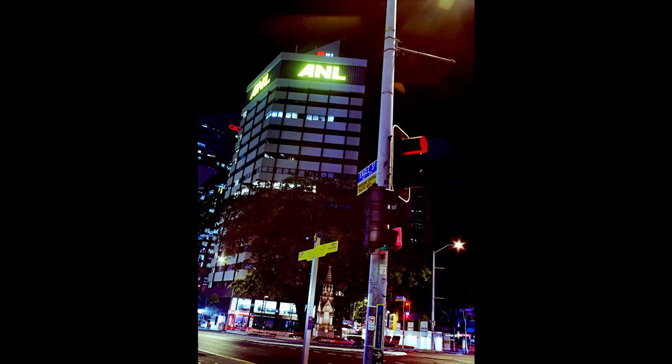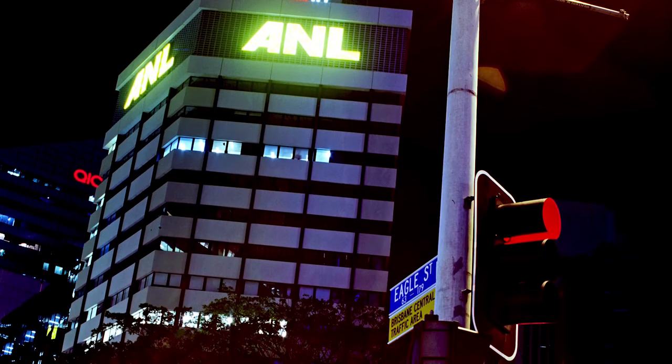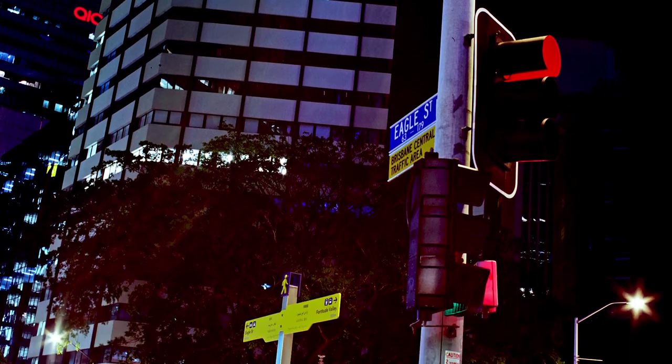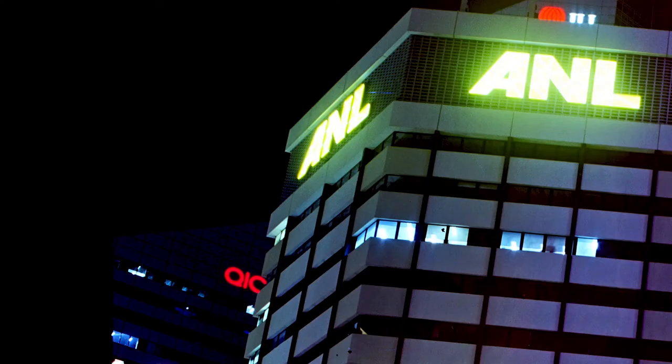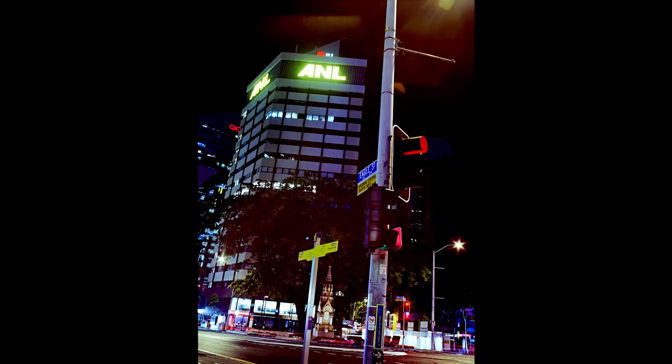Here we have the ANL building as it's so warmly called, on Eagle Street. This shot is on a bit of a slant but I do kind of like that. I do wish there was some more dynamic lighting — you get that red street light and the red lights behind the building, but I think it just needed something a bit more as far as color goes.